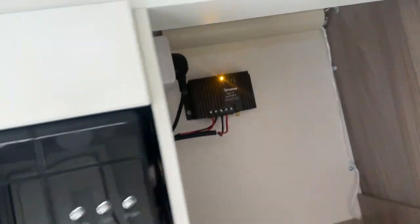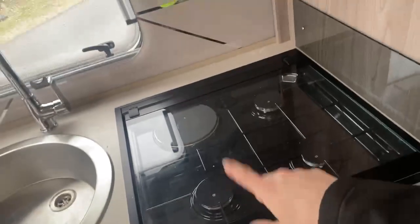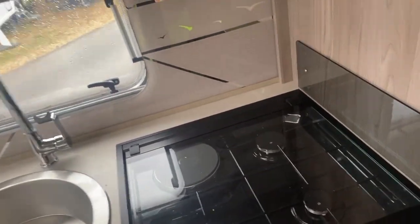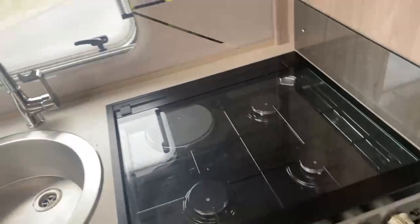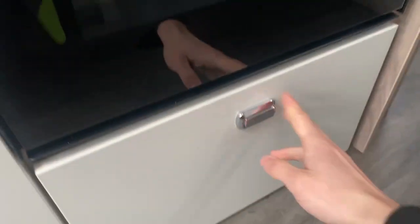Moving down, you've got the nice finish on the worktop with the sink. Moving across to the oven, it does have three gas hobs and one electric one in the corner, so you've got the option to use gas or electric. Moving down into the grill, as you can see you've got the grill pan in there and then the main oven itself, and it does have a little bit of storage underneath where you can hide any pots and pans away.